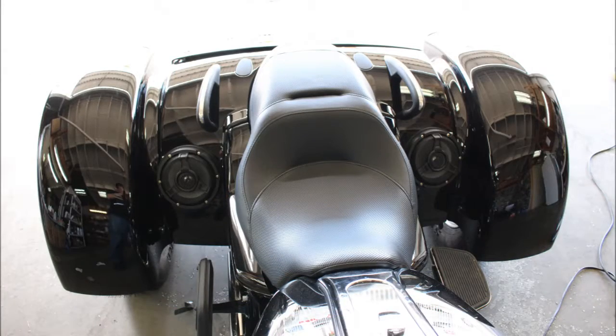Here's another example of speakers on the rear fender. They look really nice and they work really well, putting nice fill in from the rear.